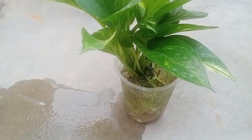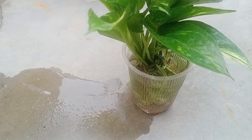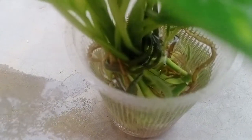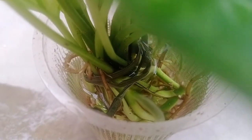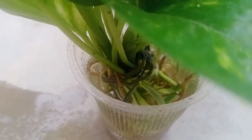Hello friends, welcome to my channel Gardening in Easy Way. Today's video is especially on the update of money plant cutting. As I'm showing you the close vision deep inside the water, all the roots have developed now, which is clearly showing. This cutting is ready to be shifted in the pot.